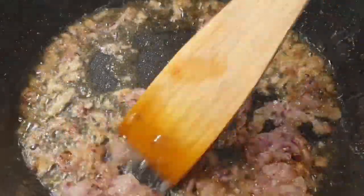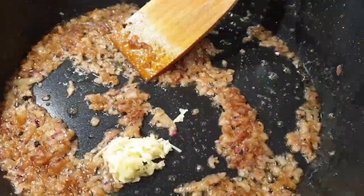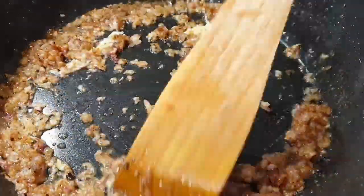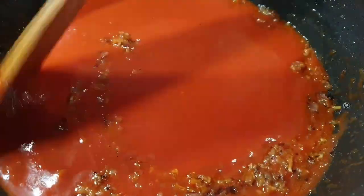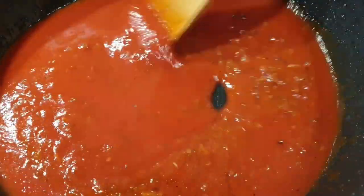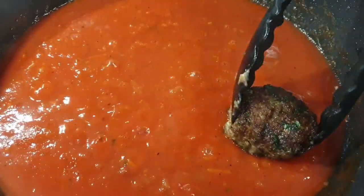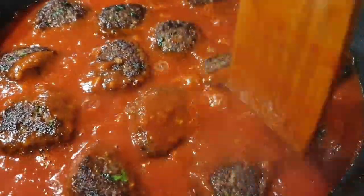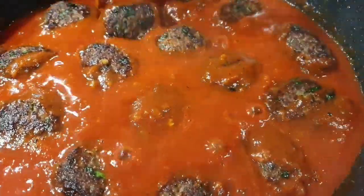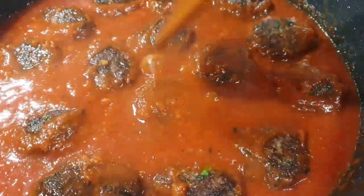Sauté some minced onions until they are completely translucent, then add just a little bit of garlic and ginger. Remember the meatballs already have garlic, so I don't want to overpower the flavors. Add pureed tomatoes, and for seasoning I'm just adding salt, black pepper, and oregano. Then go ahead and add in your meatballs and more water depending on how much sauce you want. Let this simmer for about 10 minutes.